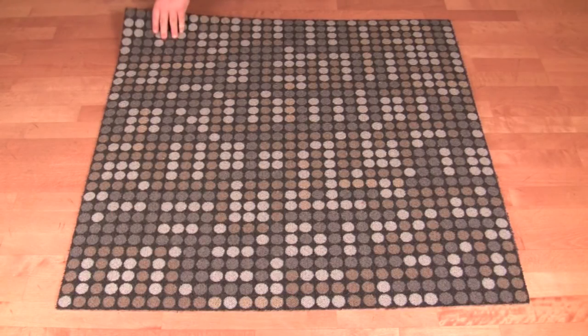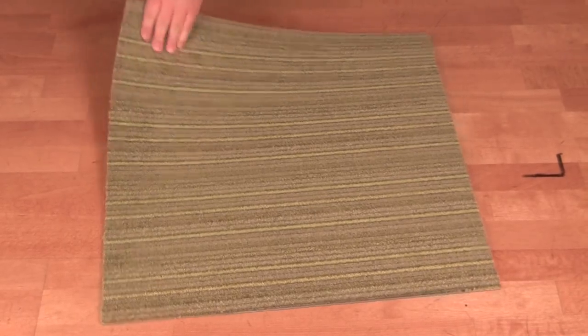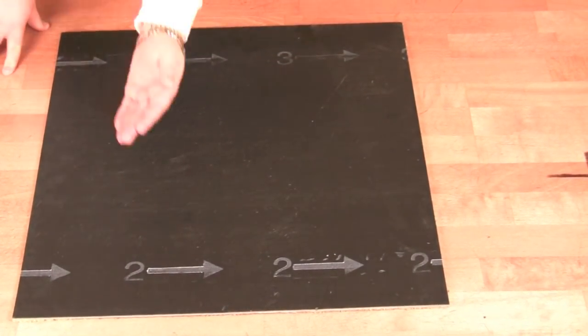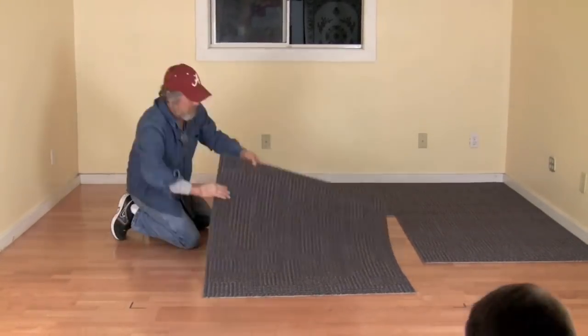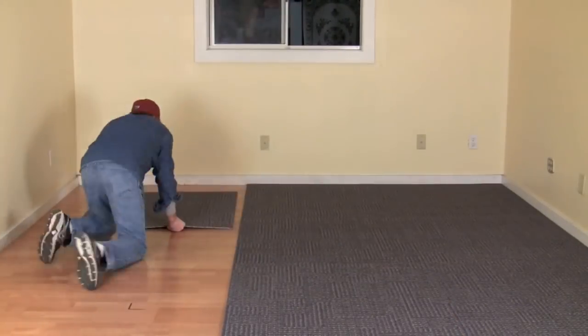There are a few different installation styles you could choose from. We'll start with the basic monolithic installation, which is just a fancy word for having all of the carpet tiles face the same direction. Every carpet tile has arrows on the back to show which direction it was manufactured in. For this type of installation, we'll simply make sure all of the arrows are pointing in the same direction. First, start with your clean, empty floor. Start in one corner and lay tile to work your way over to the other side of the room.